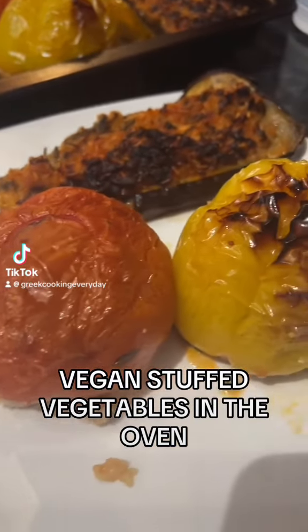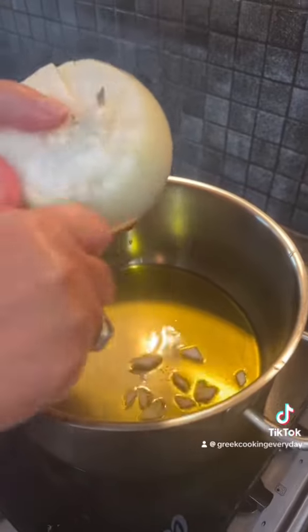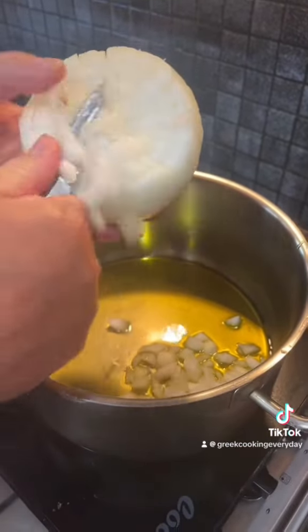Here's how to make vegan stuffed vegetables in the oven. First, in a frying pan, add a generous amount of olive oil, then cut up a whole Spanish onion.